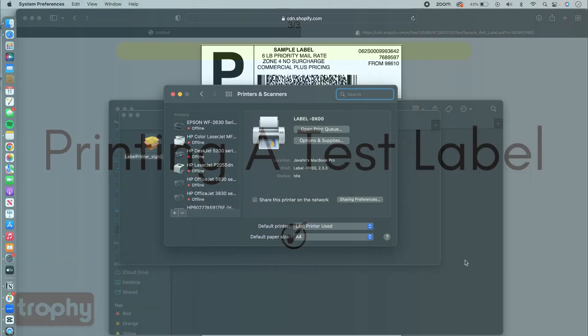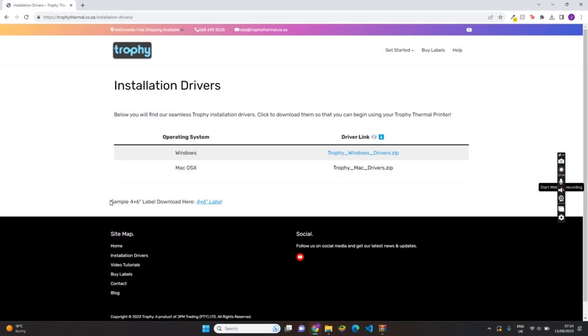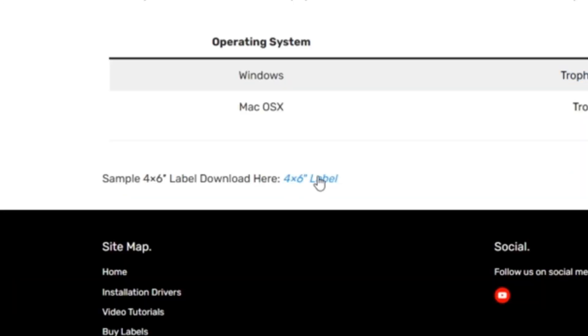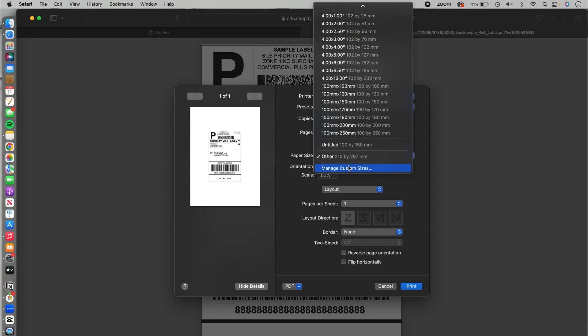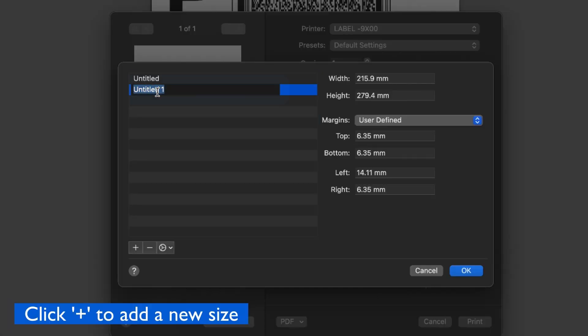We are almost there. Now let's print a test label. Head back to the Trophy website to download our test sample label. You can click to open it, then click File > Print. Click on Paper Size, then click on Manage Custom Sizes.